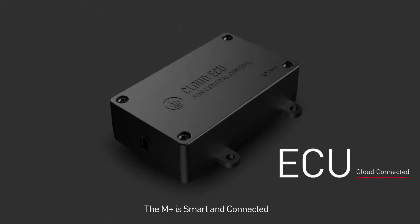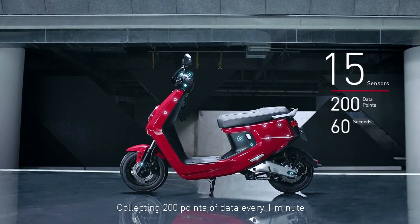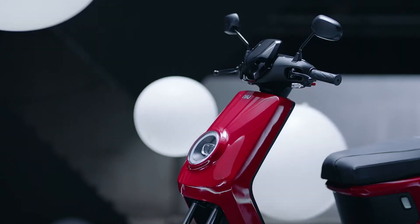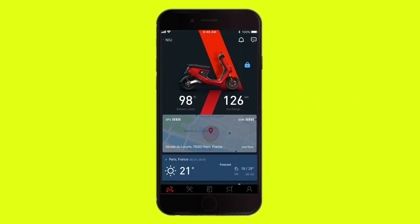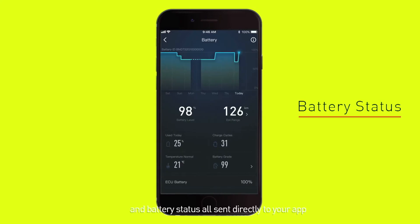The M Plus is smart and connected. 15 sensors collect 200 points of data every minute. Anti-theft, GPS, riding habits, and battery status are all sent directly to your app.